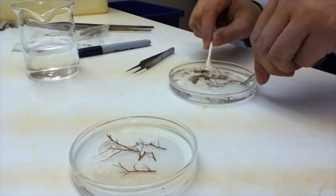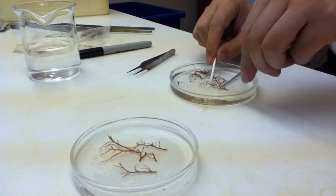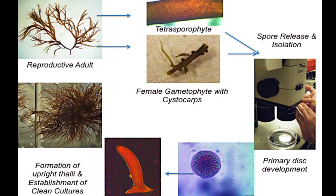Collected branches are gently scrubbed with a clean cotton tip swab to remove epiphytes, and then transferred to clean seawater. Culture initiation from spore allows the grower to establish known life stages and is more likely to result in clean cultures.